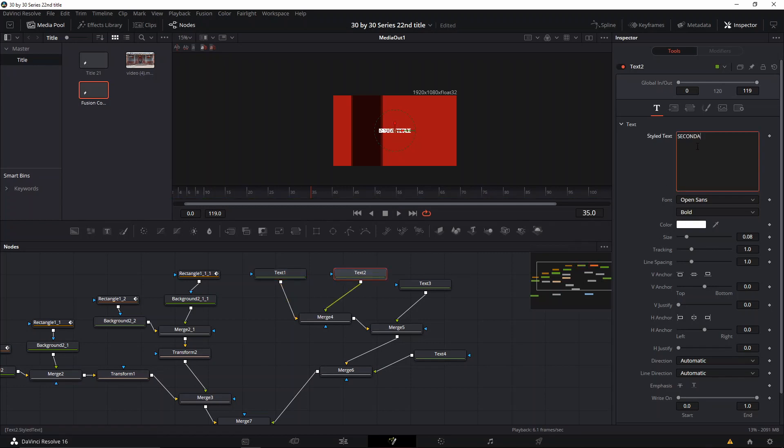We're gonna write 'Title Title' in the first node, then go to the second one and write 'Secondary' — I'm just writing placeholder text so you can edit and put whatever you want. The third one will be 'Some Interesting Words' and we're gonna set the H anchor to the left on that one. The last one will be a couple more words with a bit more line spacing since it's only two words. Then we're gonna position them where we want them to be.